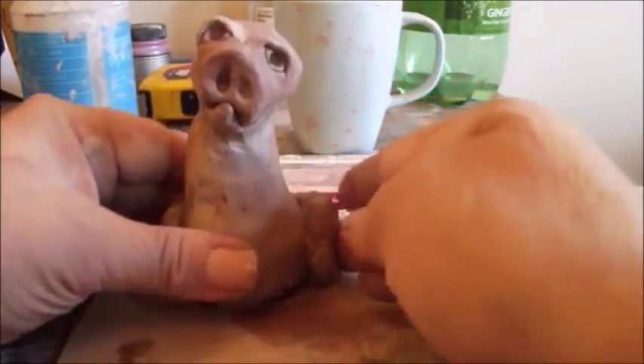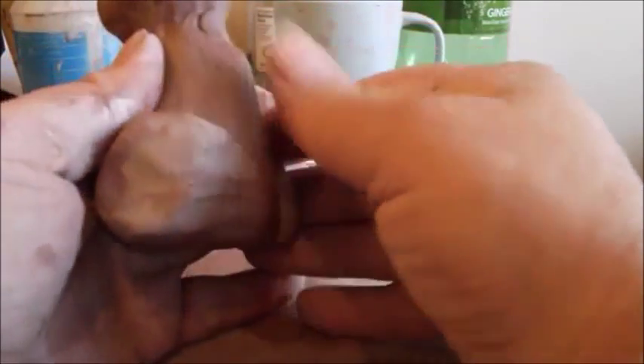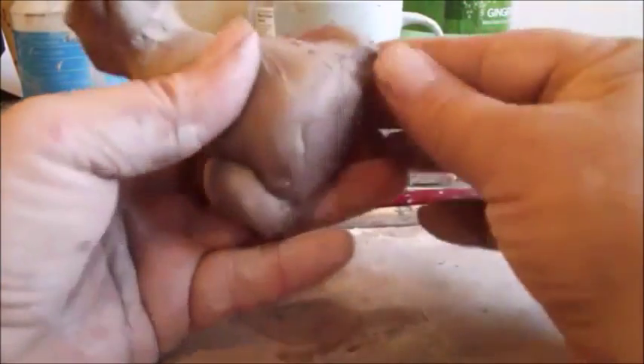Then you can blend this in, even with the back — a nice easy slope going from one to the other. Then you can just blend it loosely here to the body, not like the way we did on the back. We just want it to be secure, so you can blend it with your finger like this.